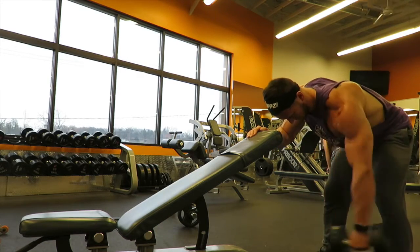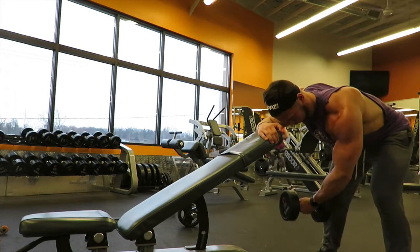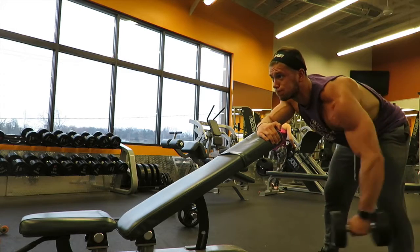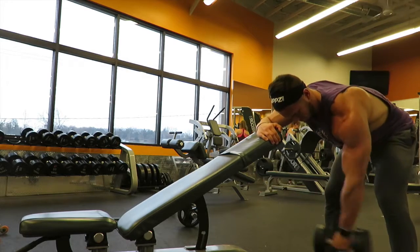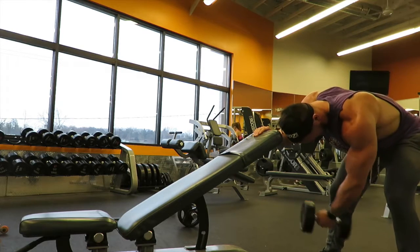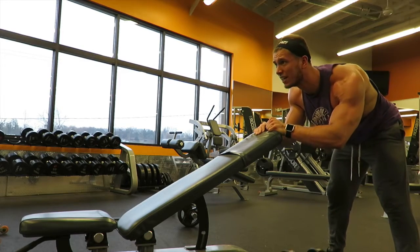My first exercise is a one arm dumbbell rear delt fly. I usually pull up a bench, put it at about 30 degrees and lean on it to do these flies. I'll do each arm individually and shoot for anywhere from 15 to 30 reps. You can see that I'm not bending my arm at the elbow joint and really trying to concentrate on just using my rear delt. Occasionally I'll actually twist — bringing my hand in and then as I'm going up to the top of the movement, I'll twist a little bit like you're pouring out a pitcher. That's the first exercise, four sets, 15 to 30 reps.